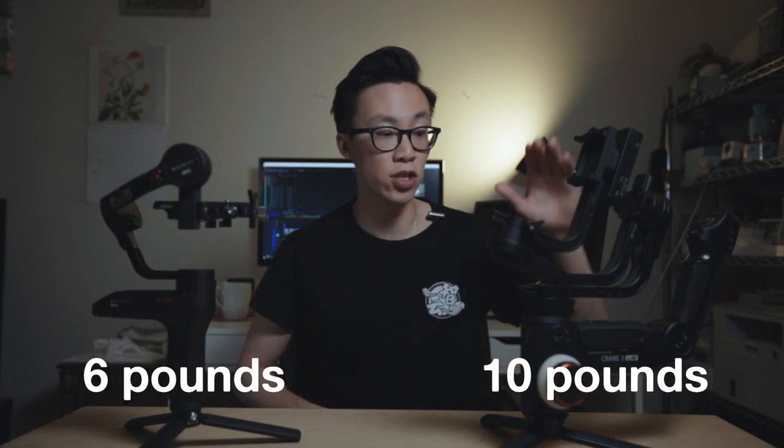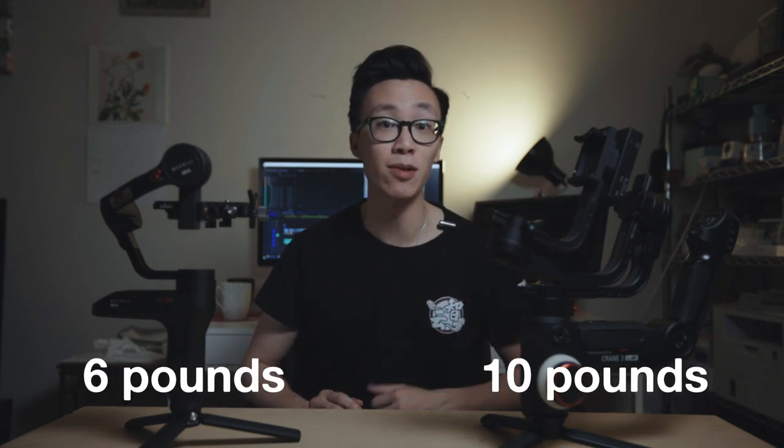You might think that the three-pound difference isn't really that much, but when you're on a long shoot — like on a wedding, shooting for eight or ten hours straight — your arms are definitely going to feel that three-pound difference. However, with the bigger size of the Crane 3, it just naturally holds more weight. The payload limit on the Weebill Lab is only six pounds while the Crane 3 can hold up to ten pounds of payload.